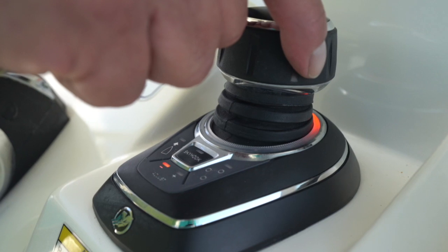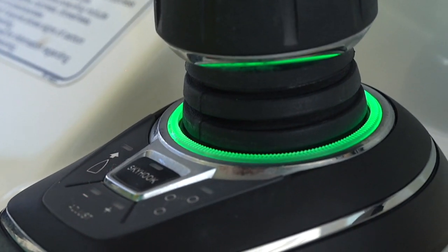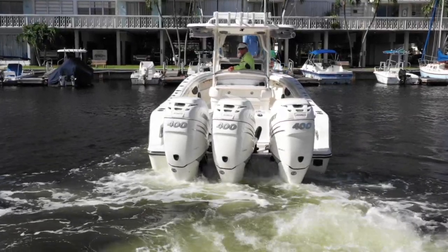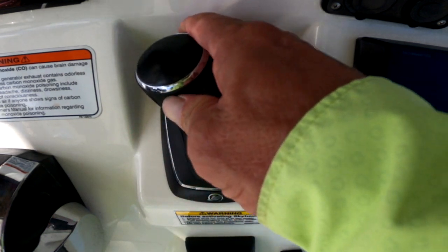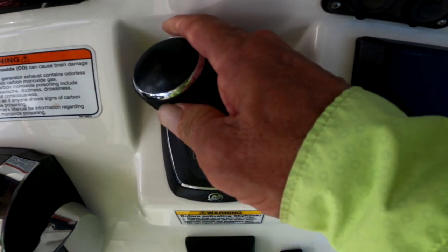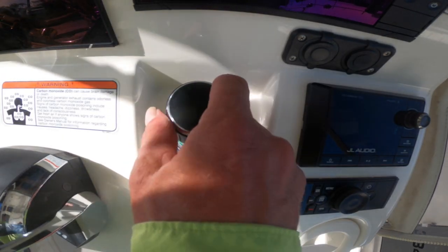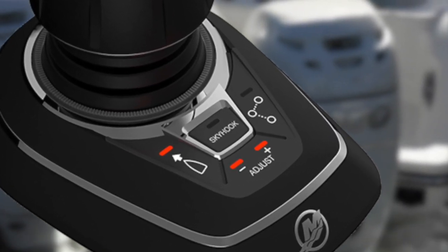When in use, a light ring at the base of the joystick confirms its heading by illuminating brightly. A full green ring signifies it's in neutral. The amount of thrust, or speed, is based on how far the joystick is moved. For maximum thrust to counter and overcome a strong current or wind, move it all the way over. For less thrust, like docking under calm conditions, slightly move the joystick. The adjust setting lets you dial in the power range to be used while joysticking.